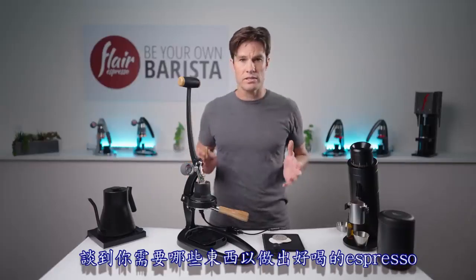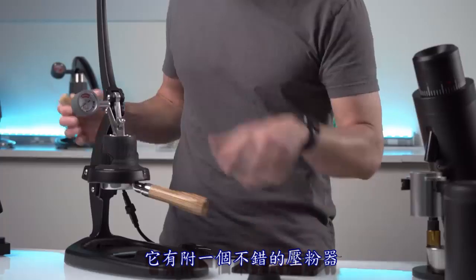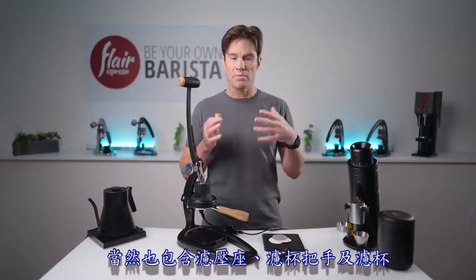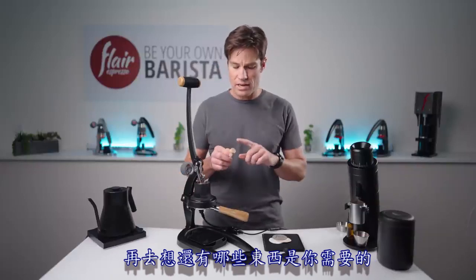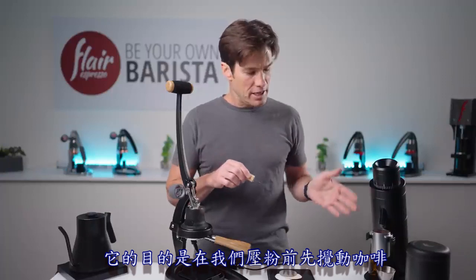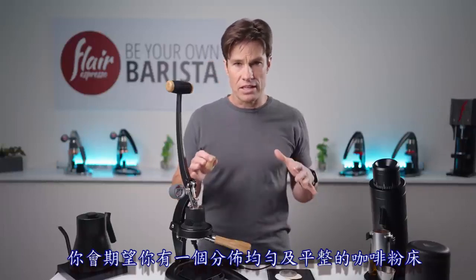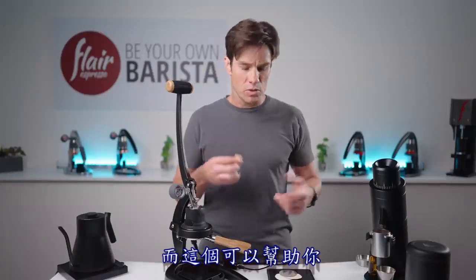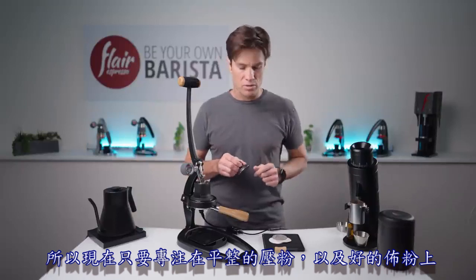When it comes to what you need to make tasty espresso, you pretty much receive it all in the package — a nice tamper, portafilter, and baskets. There might be other tools you want to add later, but first master the system as-is. One thing I'd suggest sooner than later is a Weiss Distribution Tool, which helps settle the coffee in the portafilter evenly before tamping. Focus on a good level tamp and good distribution.